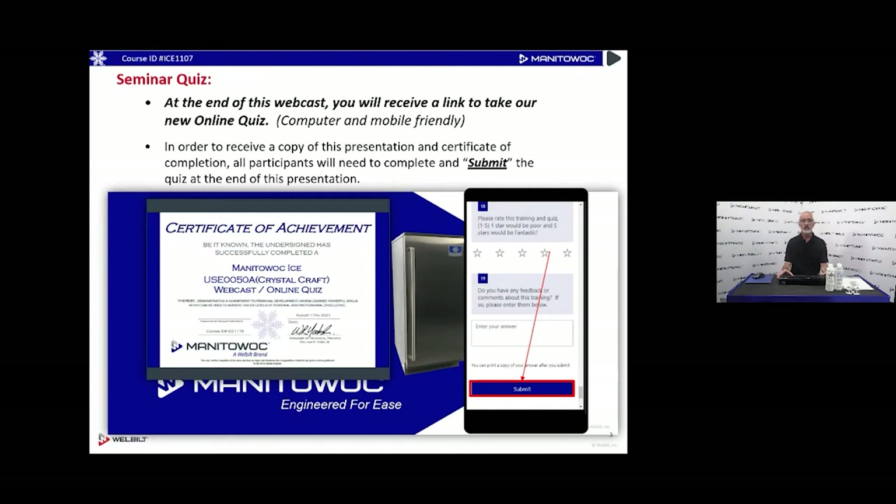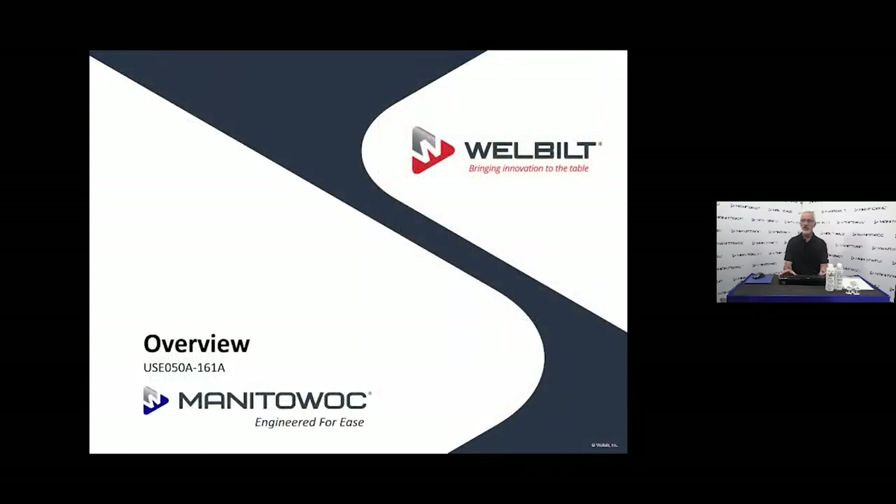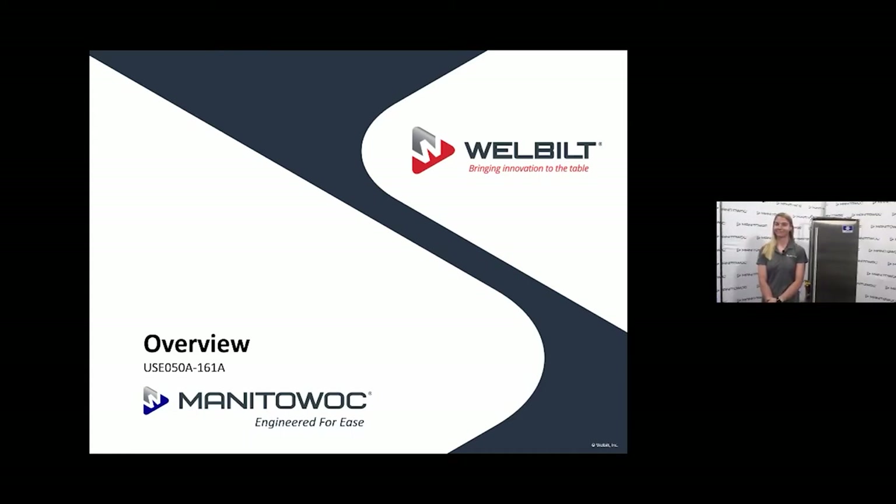All of these different slides will be yours in a PDF so that you can go back and review them. This is going to be a service webcast — we're going to give you the overview of this machine, go through the sequence of operation, and then get into the troubleshooting of this piece of equipment. We have a special surprise today: our product manager for this line, Cassie Johnson, is joining us. She's product manager for not only this line but the under-counter lines as well, and she's going to give us the overview.